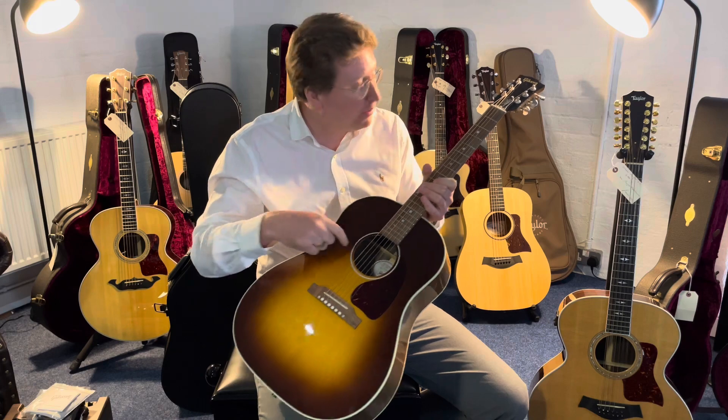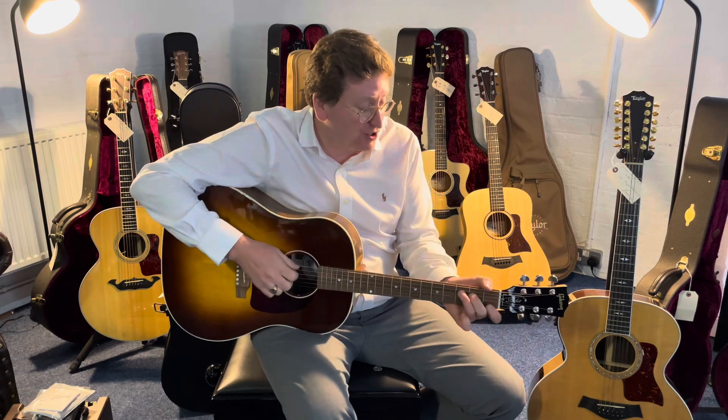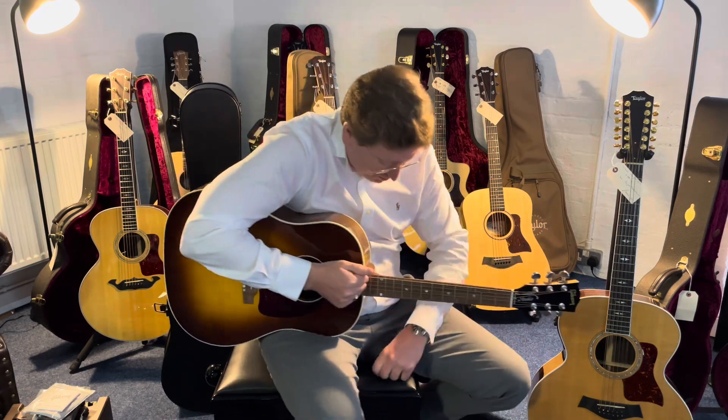There's a built-in Fishman Sonitone pickup which has the input jack at the bottom of the guitar. It just sounds great, it really does. It's so comfortable to sit and play. It doesn't feel like your arm is reaching over as far, so the studio makes a difference, but the tone is still there. It sounds gorgeous.